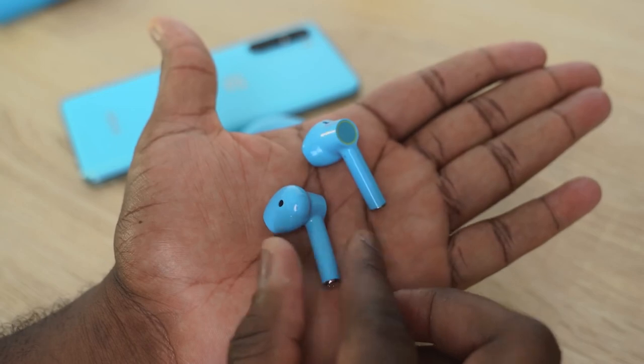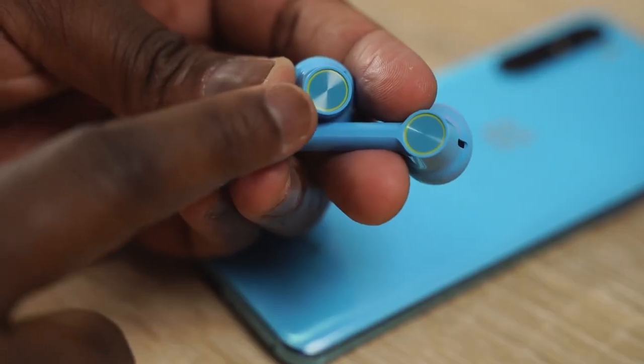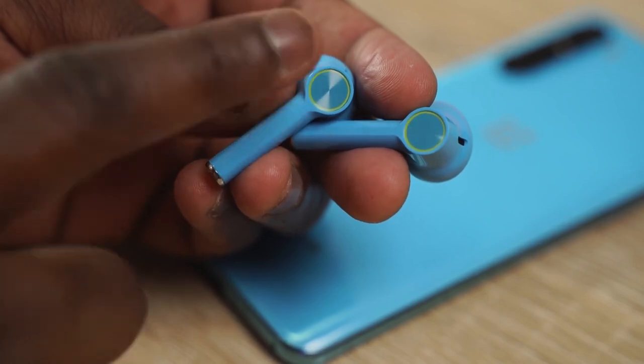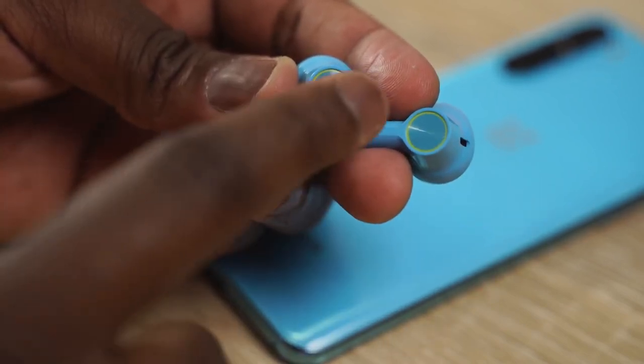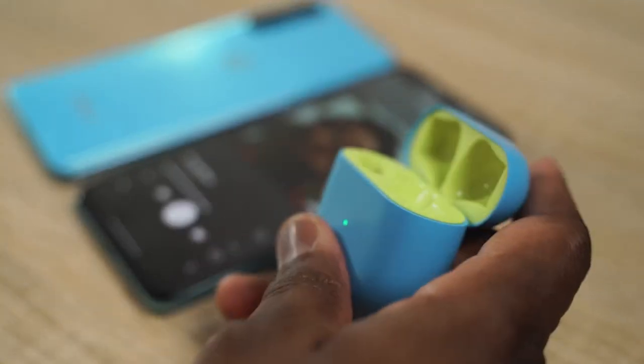In terms of fit and look, they have a similar styling to the original AirPods, so this will fit certain people. They have touch controls on the side of either bud, so you can control your music, skip forward or back — that kind of functionality. It also has support for Dolby Atmos through your device, like the OnePlus Nord itself.